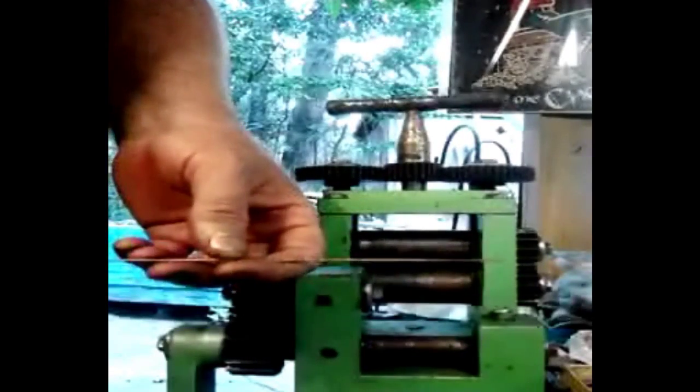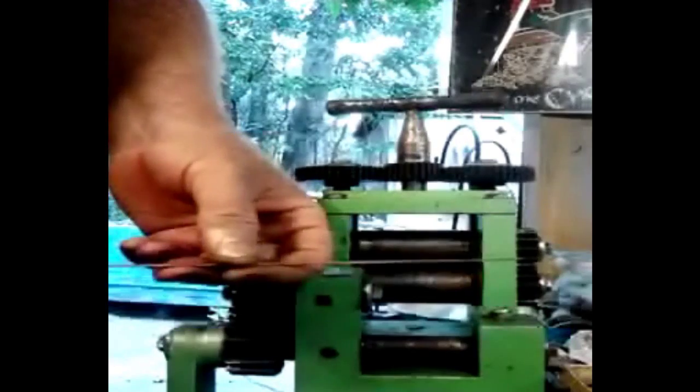These rods are hard solder, so it is going to be the strongest. If you're doing bracelets, I would recommend using this hard solder. But I'm going to show you a trick because you don't always need this thick for smaller stuff.